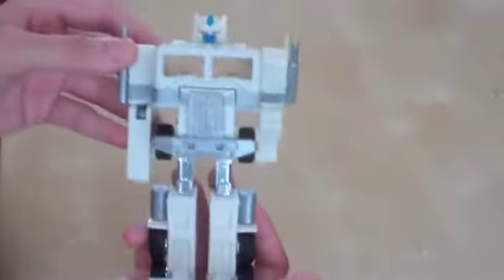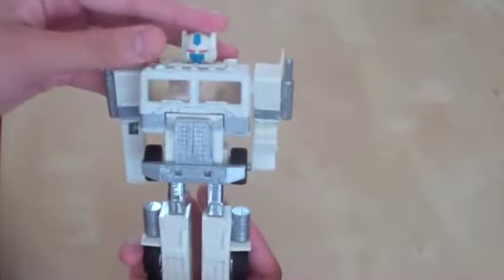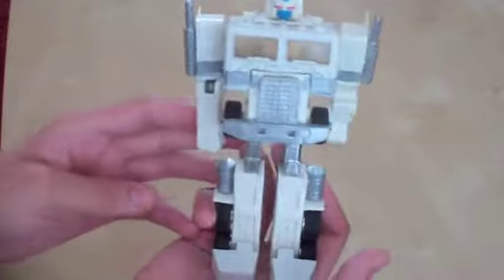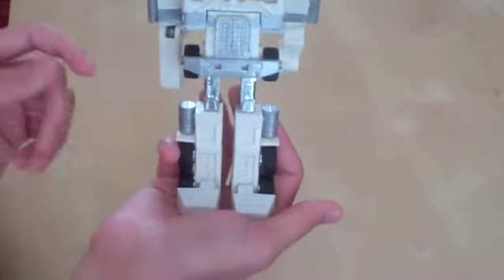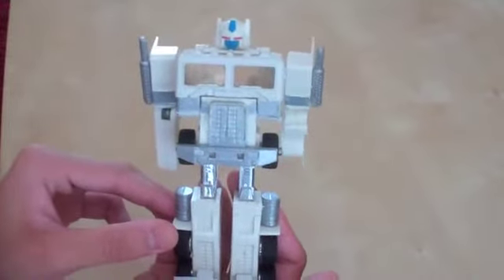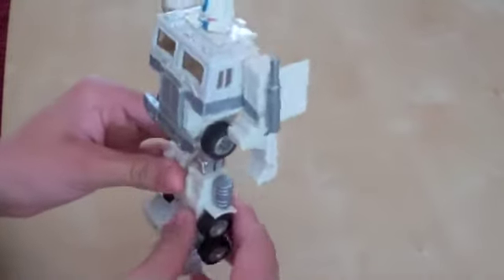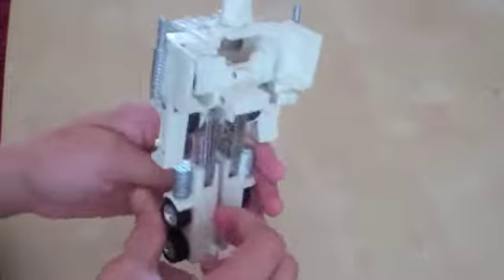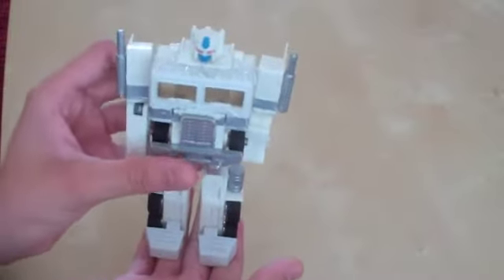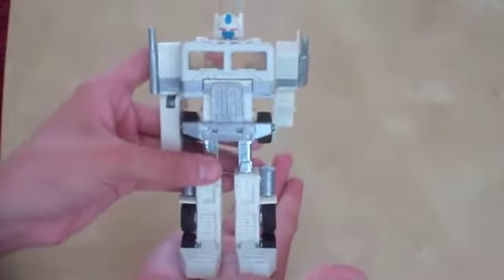Next up, for all you Transformer fans, I was able to pick up one Transformer at Comic-Con. It's incomplete, but it is Ultra Magnus. He is missing his hands, gun, and trailer, but the rest is really nice. I tried to fix up his chrome work a bit, because when I got him it was pretty faded. I will probably get the repro labels for this guy sometime. For now, I'm pretty happy just having an old vintage G1 Ultra Magnus.